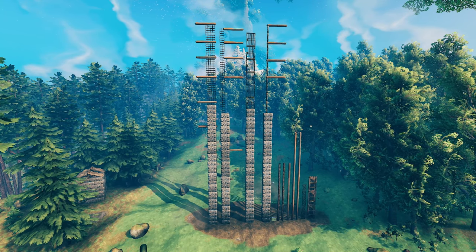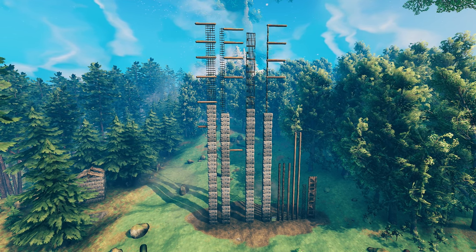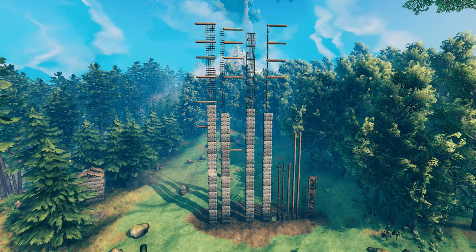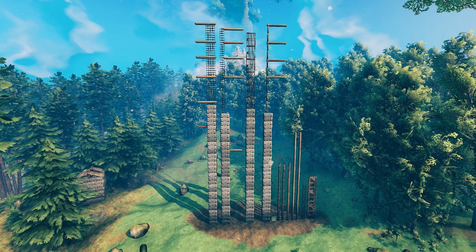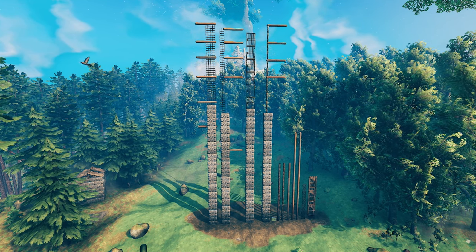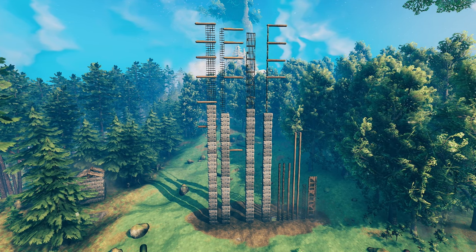We're going to be looking at some of the new building materials, and I think you might be surprised that there is a new winner. As many of you probably know already, the best way to support your structures before Hearth and Home had been via iron beams and iron poles, stacking these on top of each other. You could stack stone up incredibly high and wood even higher. However, that is no longer the best option. I've shown you here the maximum heights that everything can go.